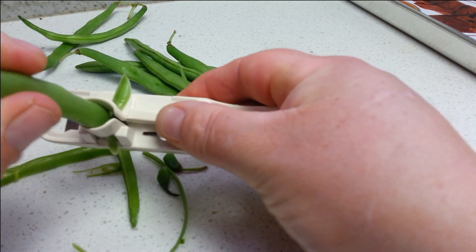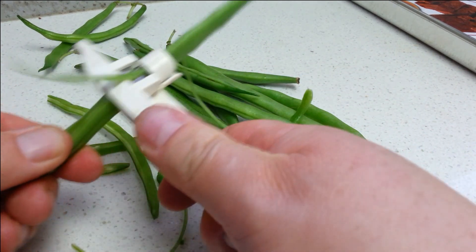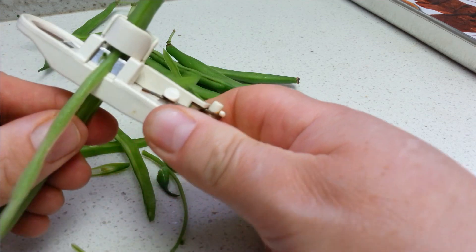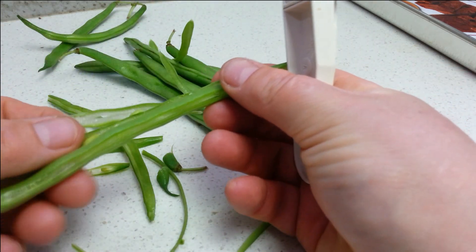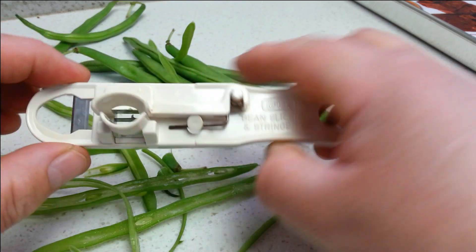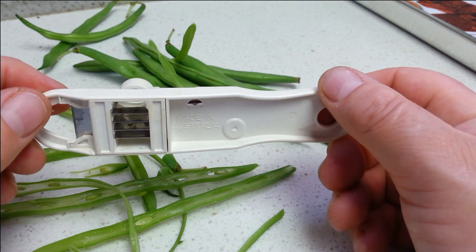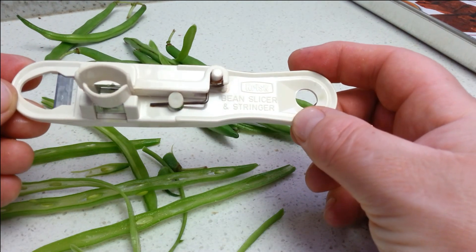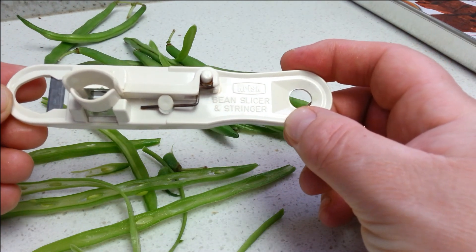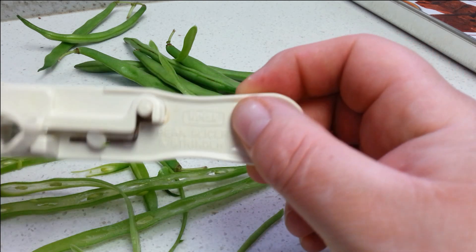So we pop that into there, like so, and then just pull it out. And you get bean slices. So have a look at your local Woolies or Coles — they're a pretty nifty little gadget. It's called a bean slicer and stringer. K-R-I-S-K is the brand.